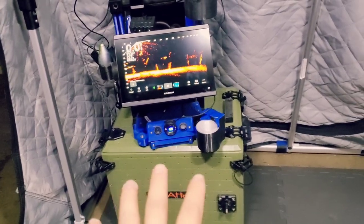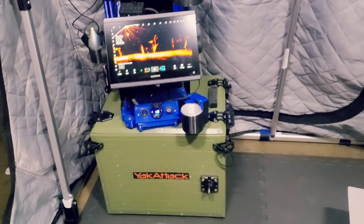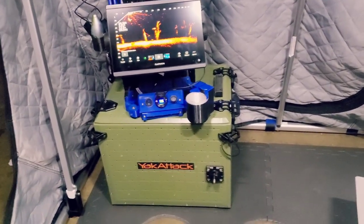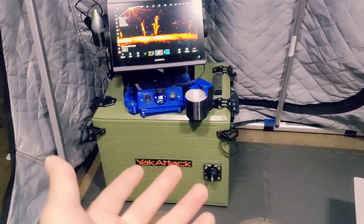I have the Yak Attack BlackPak Pro down there. I use it to have my screen set up a little higher so I'm not constantly looking down — helps with the neck and back. I'm also going to be using the BlackPak Pro for other items: tackle, plastics, food, things like that. I could probably put my propane tanks in there as well.